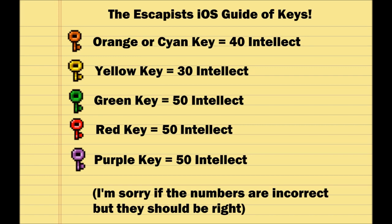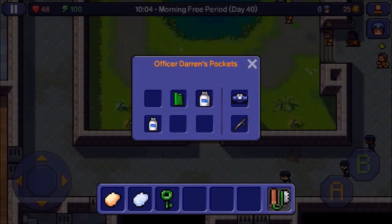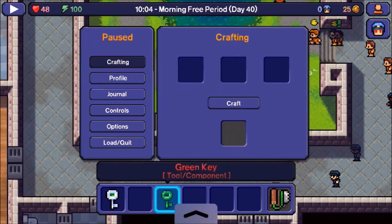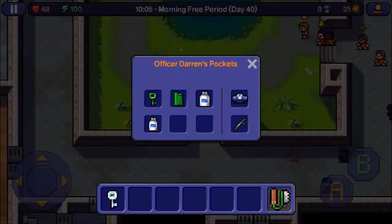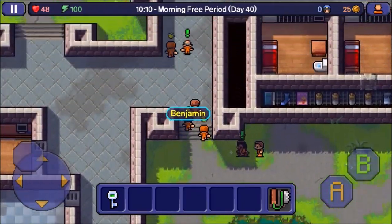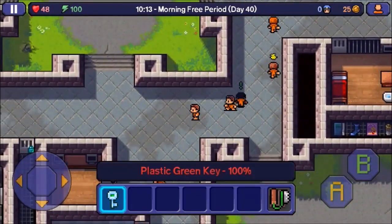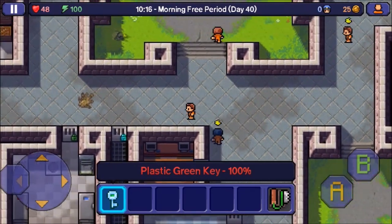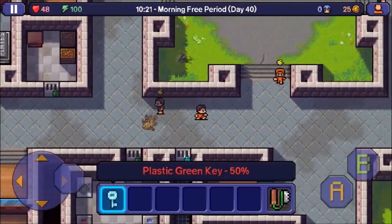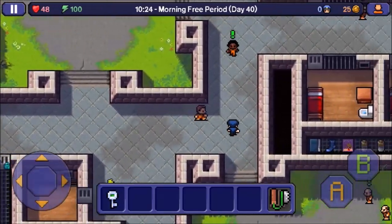You just need to get your intellect up to the right level for your key. Once you get there, you want to track down the guard that has your key. Once you track down the guard you have to knock the guard out, loot the guard, look in the inventory, take the key out of the guard's inventory, and craft it real quick — because if you do not make the mold immediately and the guard wakes up while you have the key on you, you immediately go to solitary.